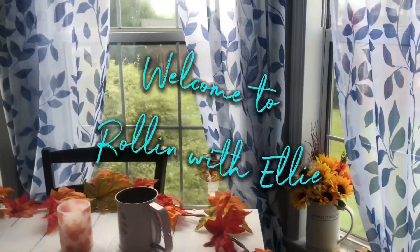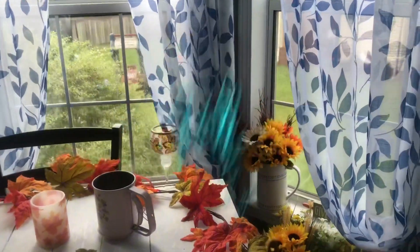Hi everyone, welcome to Rolling with Ellie. Today we are making chocolate eclair cake.